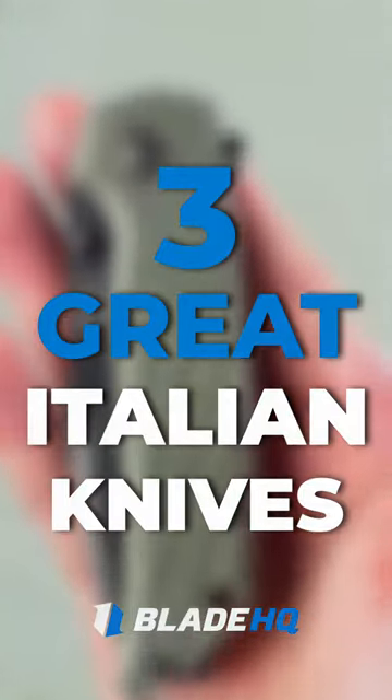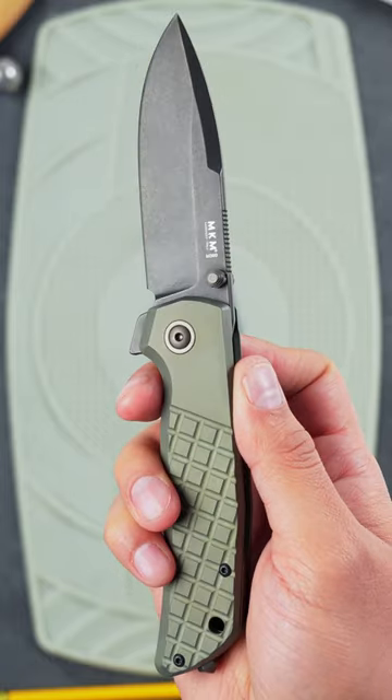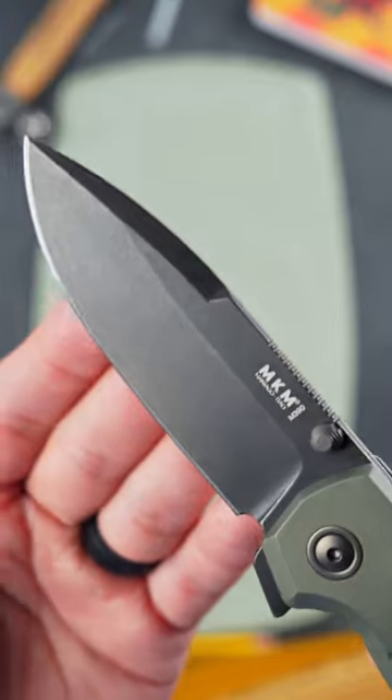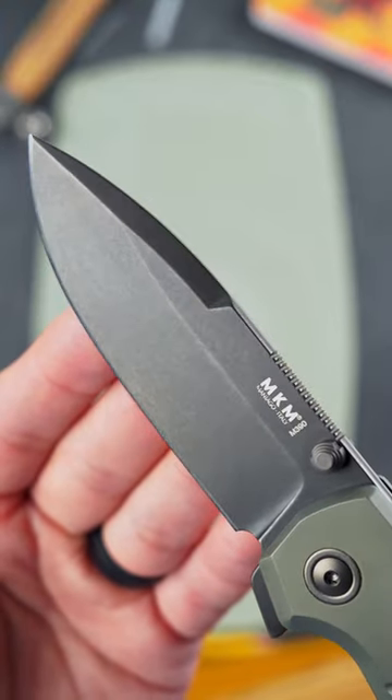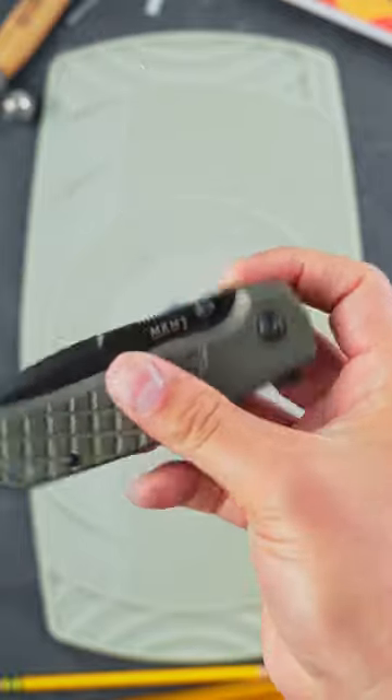Here are three great knives made in Italy. The MKM Maximo, featuring a frag textured titanium handle and an M390 blade, is an ultra premium folder that would satisfy even the snobbiest of knife snobs. It was designed by tactical knife making legend Bob Terzuola, and it would be great for everyday carry or emergency situations.